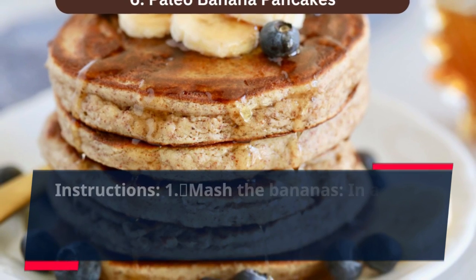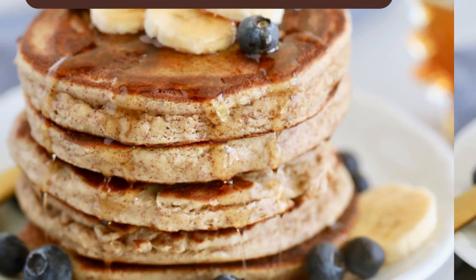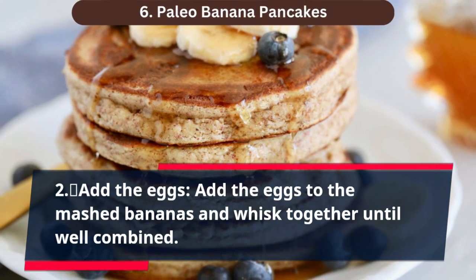Instructions. Step 1: Mash the bananas. In a mixing bowl, mash the ripe bananas with a fork until they reach a smooth consistency. Step 2: Add the eggs. Add the eggs to the mashed bananas and whisk together until well combined.